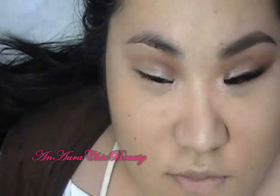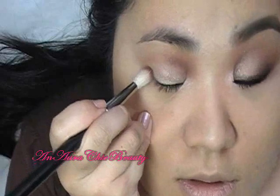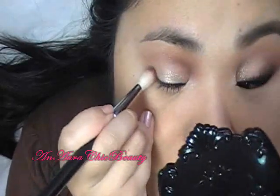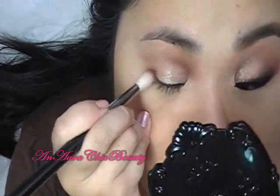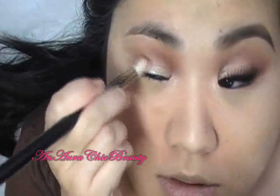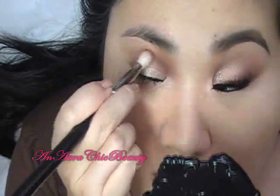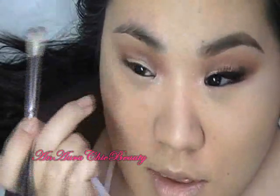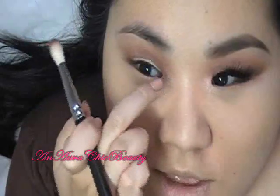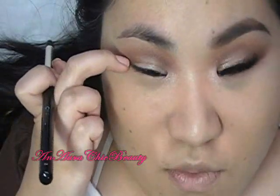Then for the outer corner of the crease, I'm going to do it the usual way. I'm going to start at the very corner of the lid and crease area and apply it in a circular motion. It bends a little bit onto the lid, and then I'm going to pull that color up into the crease so it connects to where we applied the inner part of the crease color. Now I want to darken and create a little bit more depth for the outer corner of my crease and lid.